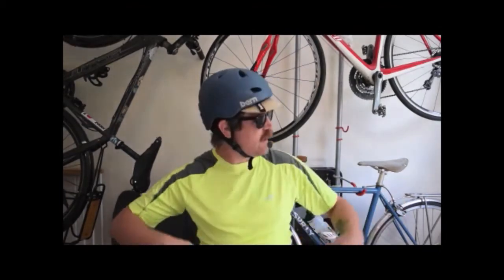Howdy folks, it's Ross here, your friendly neighborhood librarian and cycling enthusiast here in my bicycle storage room. Today we're going to talk about a few bicycling basics to keep you safe out there when you go out and have fun on the road.